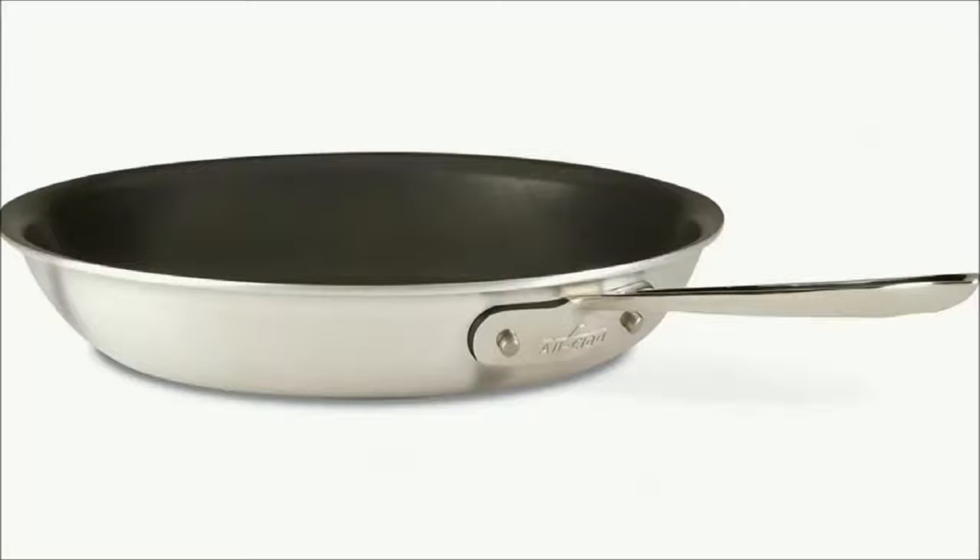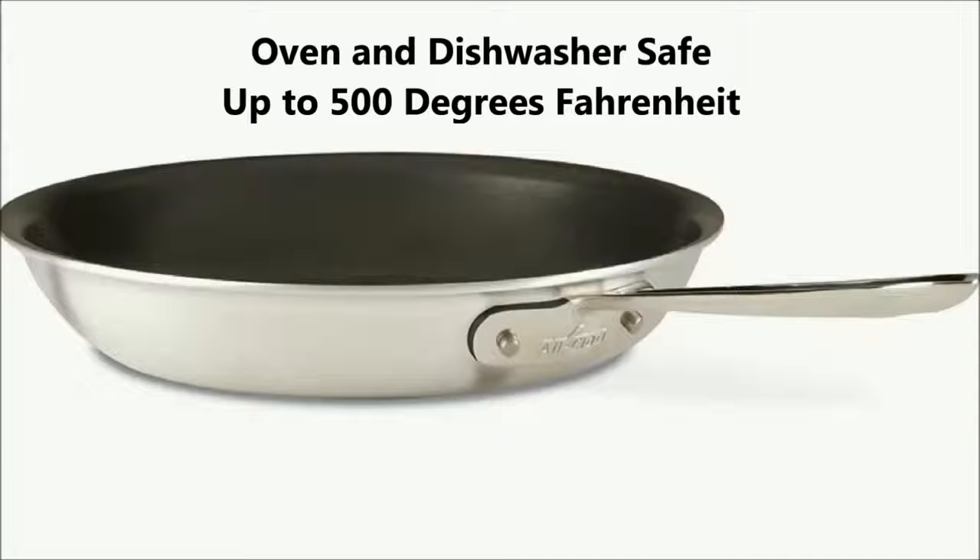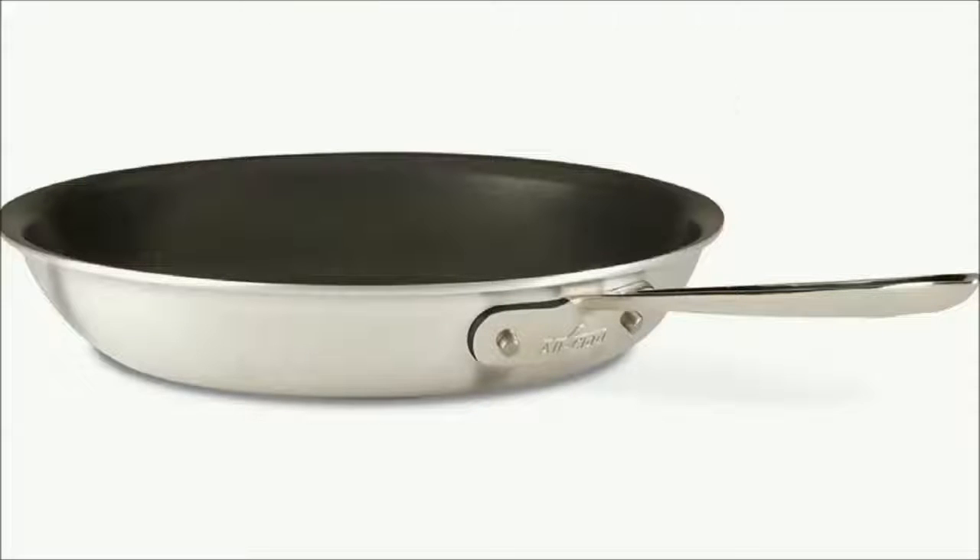It is oven and dishwasher safe. It can be used in the oven and dishwasher up to 500 degrees Fahrenheit.